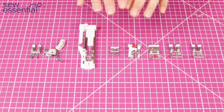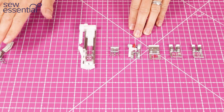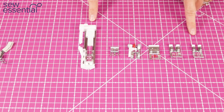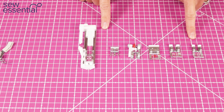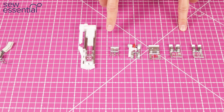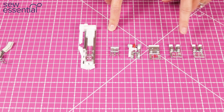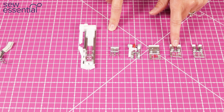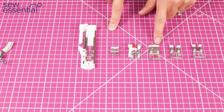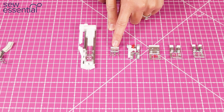Let's look at the presser feet included with the machines. Two feet are only included with the 630, but the remaining feet are included with the Pfaff Ambition 610, 620, and 630. All three machines include a standard presser foot, a fancy stitch foot for the IDT system, a fancy stitch foot without IDT, a blind hem foot (works with IDT), a zipper foot (works with IDT), and a one-step buttonhole foot.